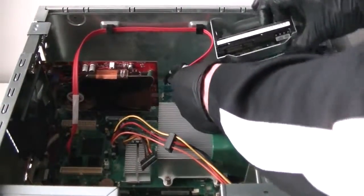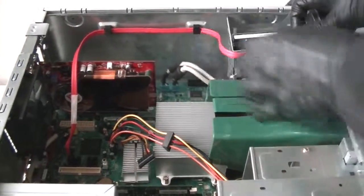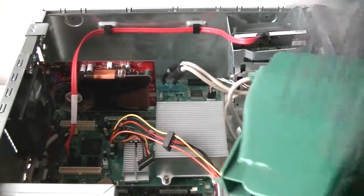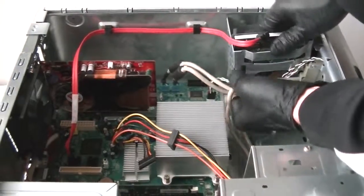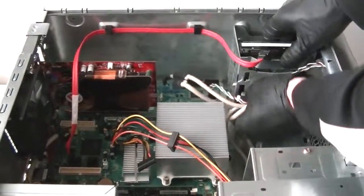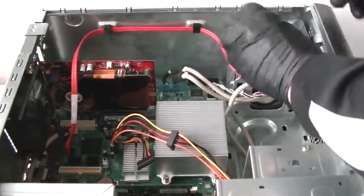We're going to disconnect all the other cables and take off this fan caddy as well. Now we're going to remove the hard drive caddy. Looks like it has cables connected — we have to disconnect those to remove the hard drive caddy.